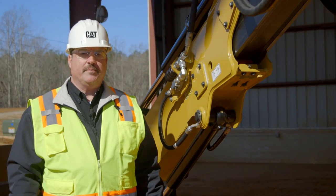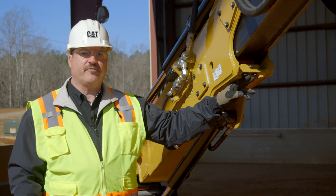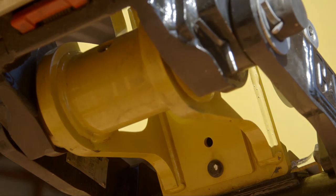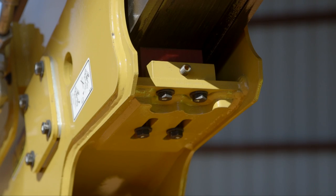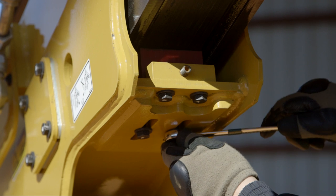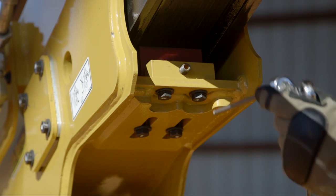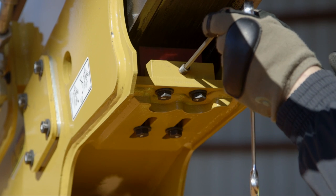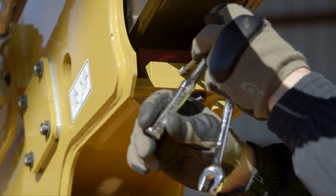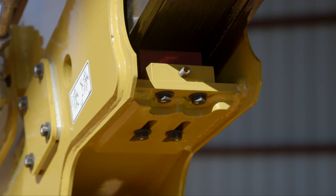The up and down movement of the E-stick is controlled by two wedges — one located here at the front of the stick and one located at the rear of the stick. To adjust the wedges, loosen the bolts at the slots. Then adjust with the Allen wrench to get the proper gap as documented in your operation and maintenance manual. Tighten the bolts back when you're done.